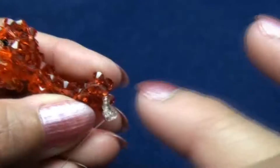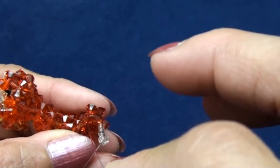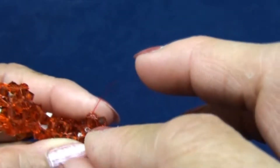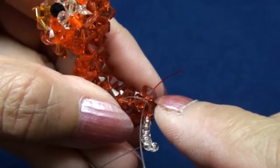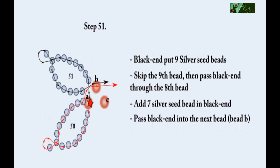Add another seven seed beads on the red end, then pass the red end into the next bead on the top — which I call bead — this one on the top of the tail. You should get it this way.